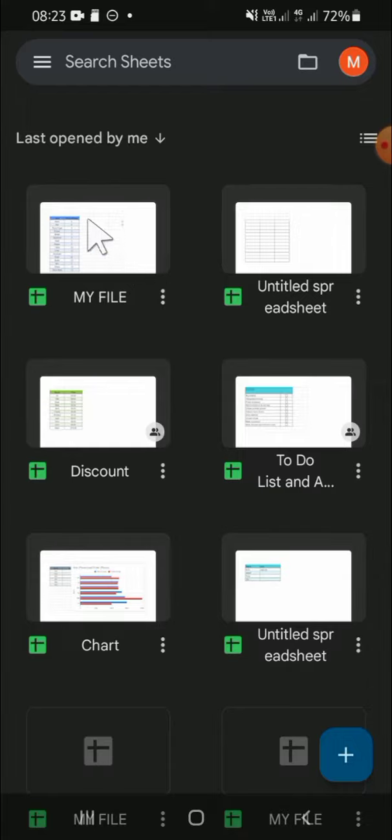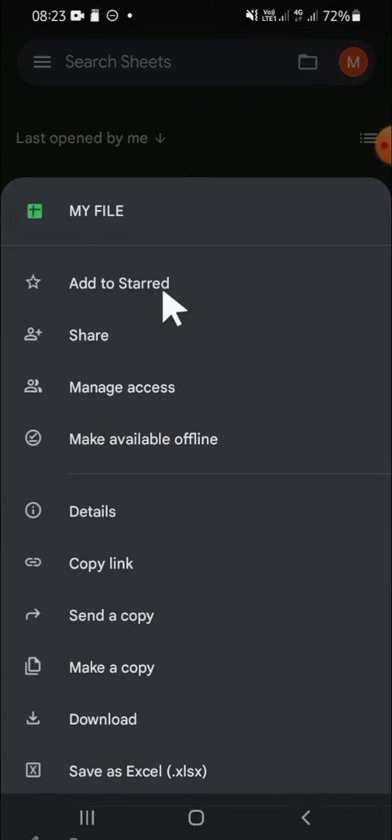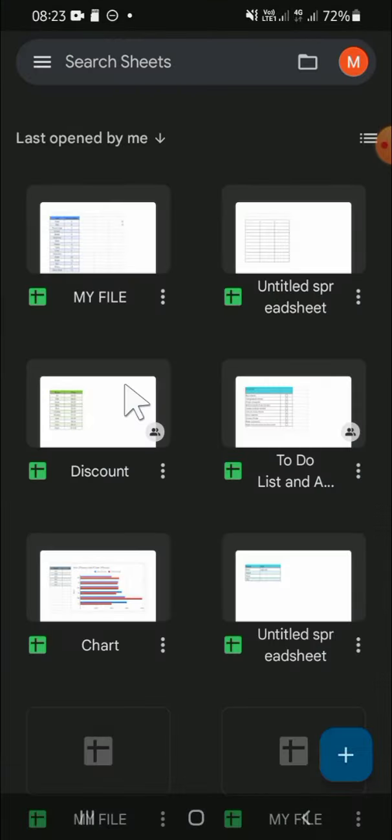The first thing we're going to do is click on this three dots button, and then there will be several options for us. We can click on 'Manage Access' right here.